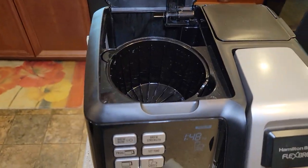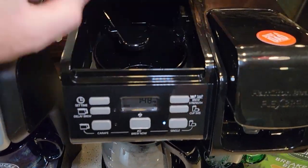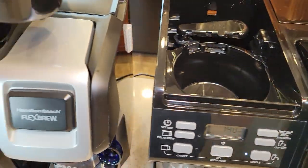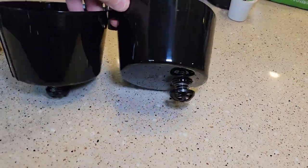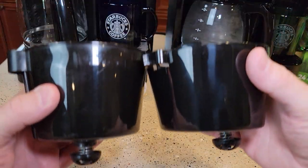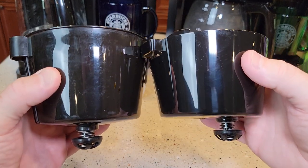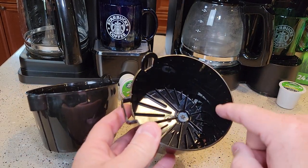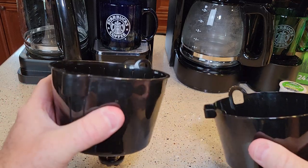On the coffee maker side, the older one has a basket-style filter basket, and the newer one has a different style. Looking at them side by side, the older one is taller. In my detailed review, I didn't get any coffee grounds going over the filter on the older one, but the newer one came a little close. They both have the same style of plunger, though this one is a little squishy and this one is a little harder.